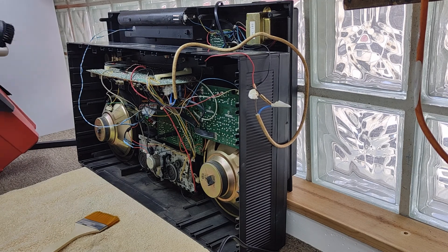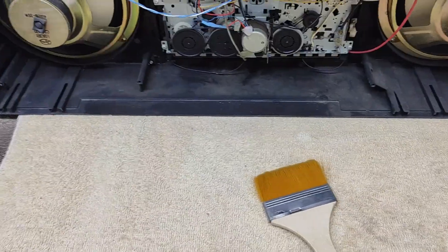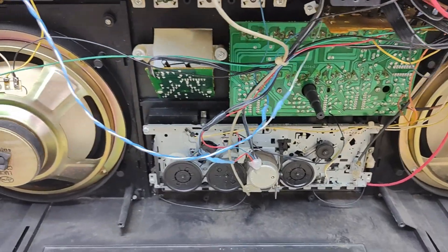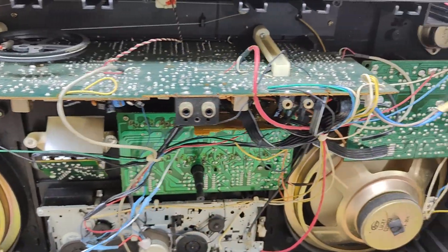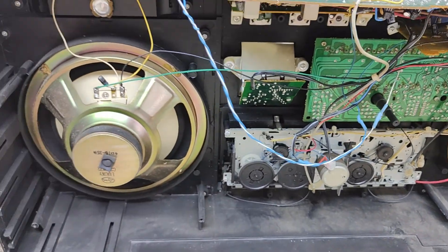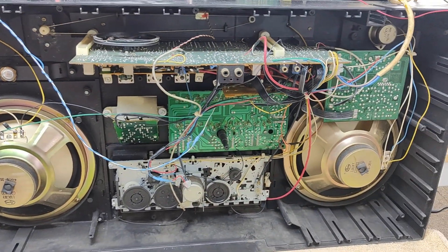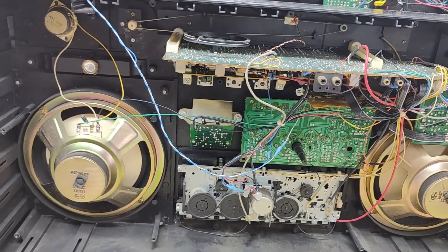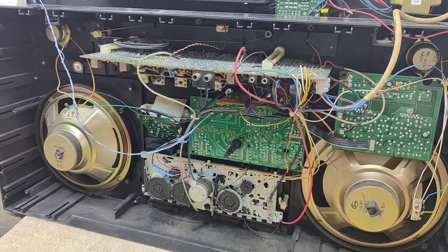That's about as clean as we're going to get it with the hoover. It's a little bit better than it was. The next thing is to turn it around and try and plug in with the back off. Let's try and trace some cables if it doesn't work.